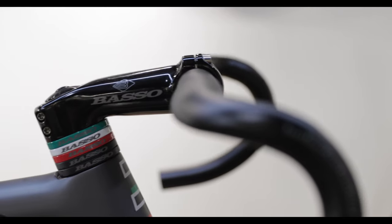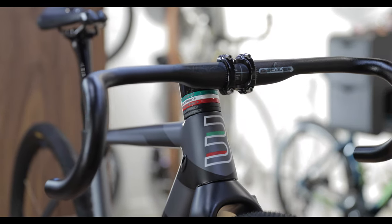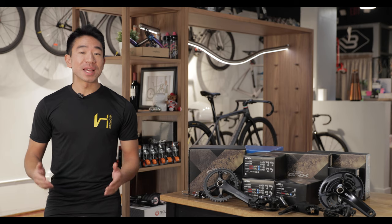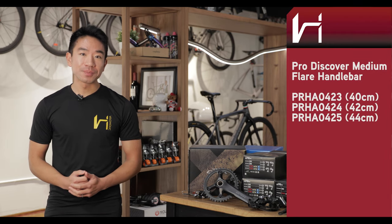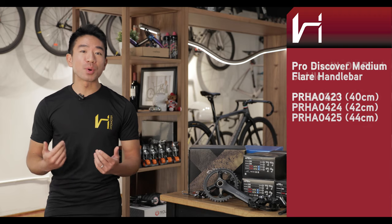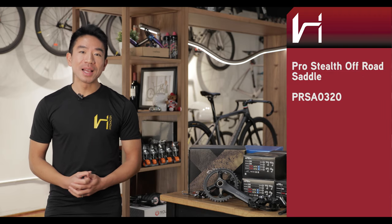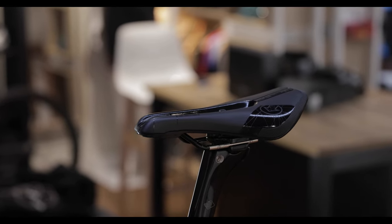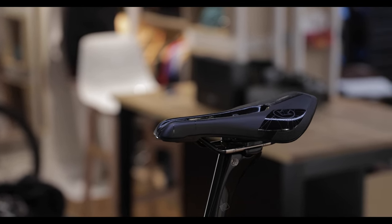Now what about the cockpit and saddle? For my handlebar I've chosen the Shimano Pro Discover 40cm bar with a 12-degree flare. This is great because that 12-degree flare matches perfectly with the angle of the GRX levers. For the saddle I've chosen a Pro Stealth off-road saddle. This is new to us at Velaholic Cycles — I'll be the first to test it out and I'll let you know how it is. It is a short-nose saddle, which is my preference.